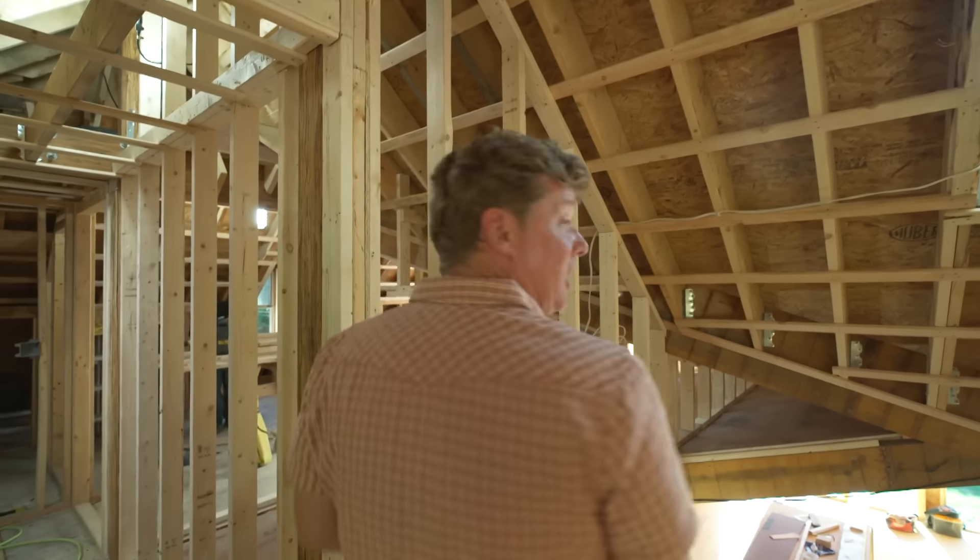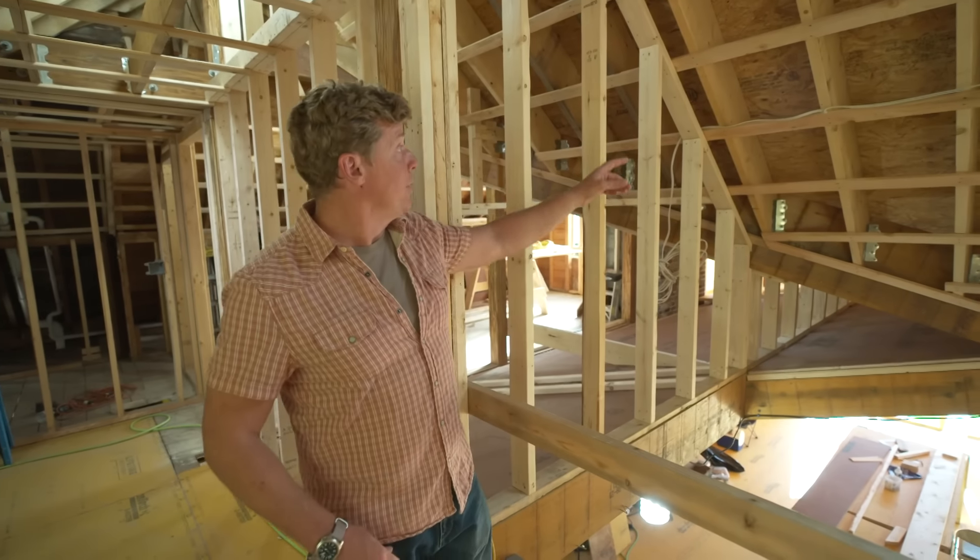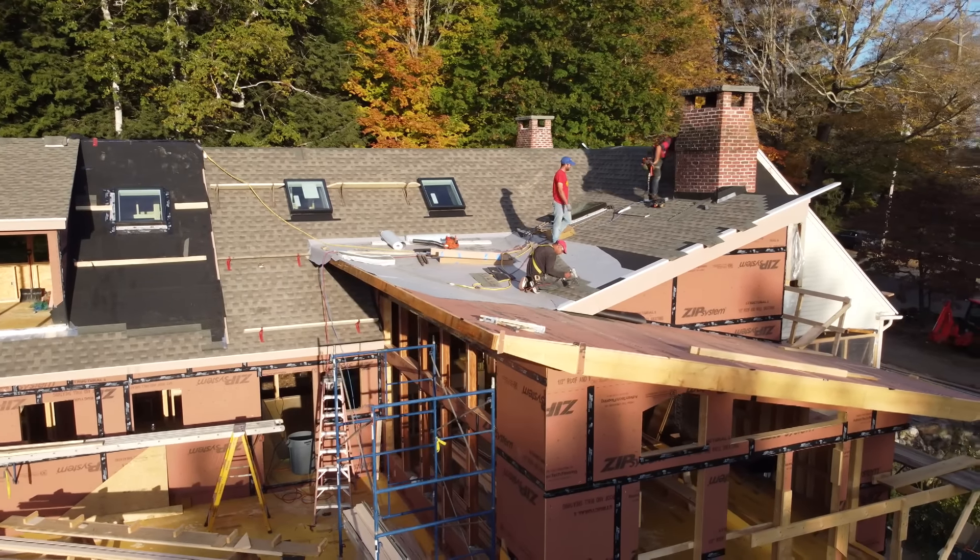Today on This Old House, we've talked a lot about the crazy roof lines in this building, and right now Tommy's outside trying to figure out how to make them watertight.